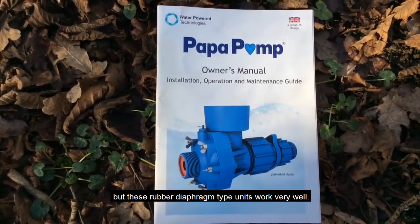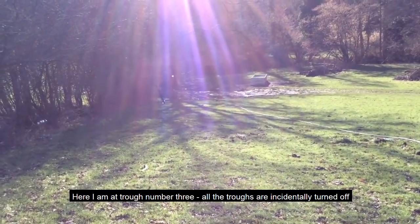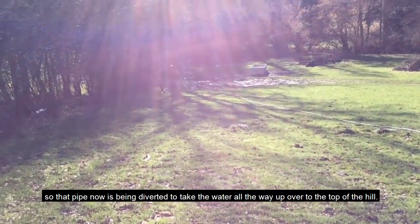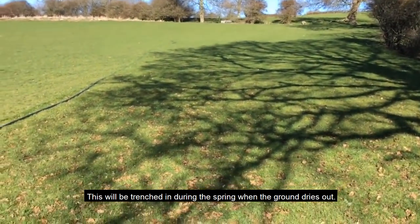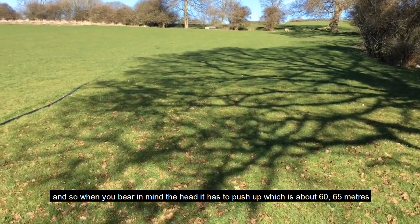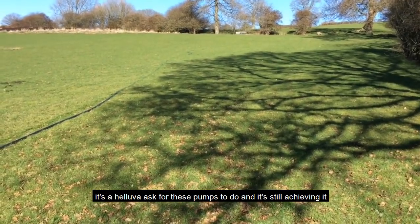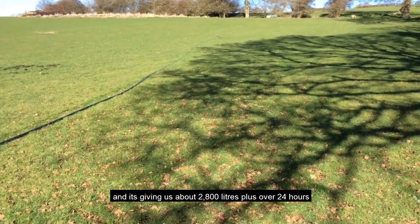These rubber diaphragm units work very well. All the troughs are currently turned off because it's too wet for the cattle to graze — we're waiting until spring when the ground dries up. That pipe is being diverted, taking the water all the way over the top of that hill. It will be trenched in during spring. It's been pumping about two liters a minute, pushing up 60 to 65 meters through about 550 meters of black pipe — that gives about 2,800 liters-plus per 24 hours.